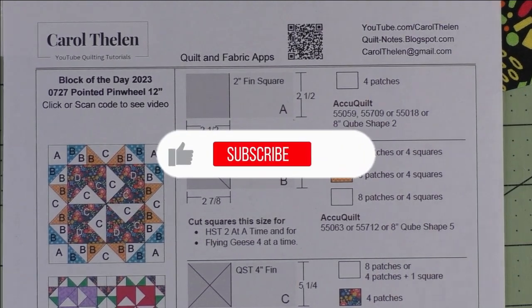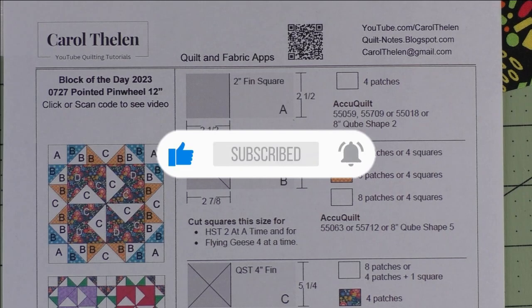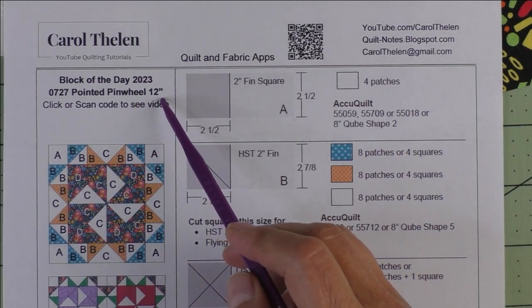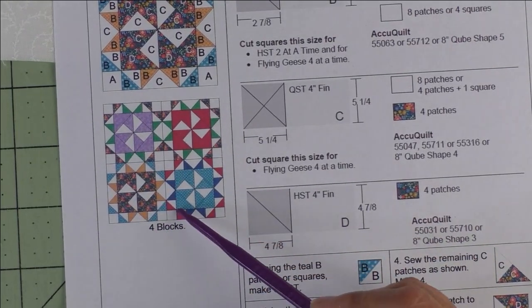Don't forget to subscribe to my channel and click the bell to be notified of future videos. This block is called Pointed Pinwheel; it finishes at 12 inches. Here's the diagram and here are four blocks.